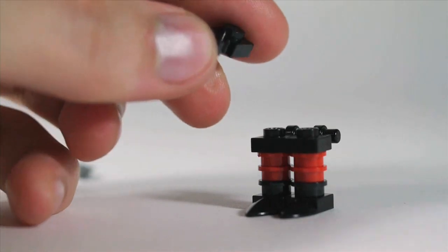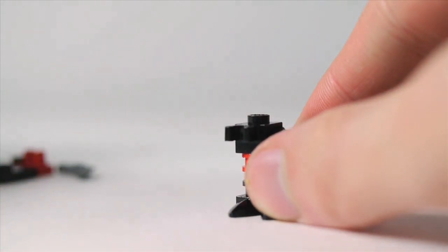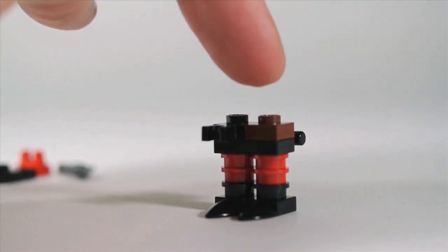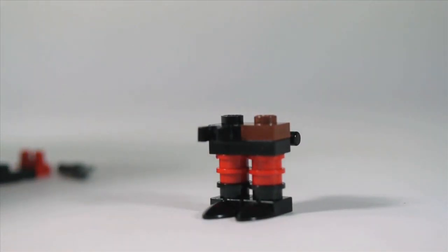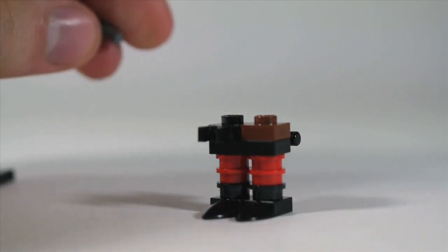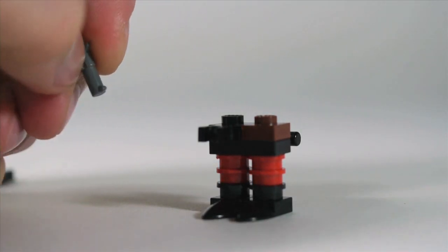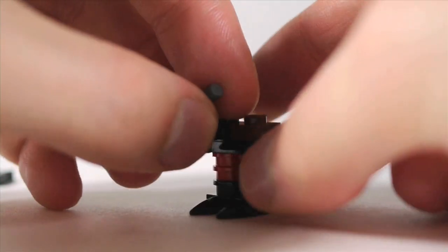For the holster, use a 1x1 plate with clip in black. To get across the sense of his utility belt, I'm going to make this one brown, and I'd make this brown too if I had a holster piece in that color. I'm using this old style gun, sort of the old western gun, clipping it in there.